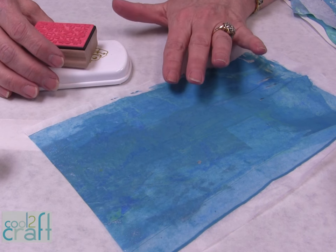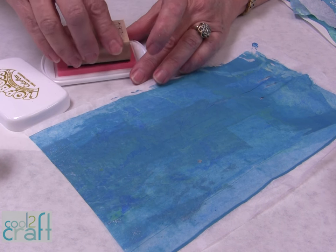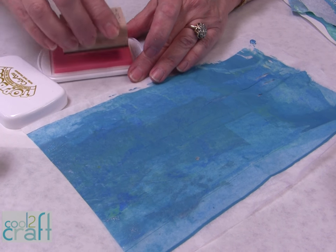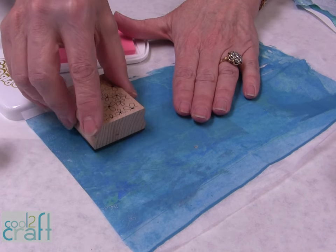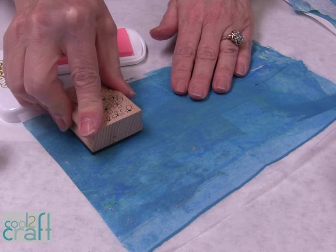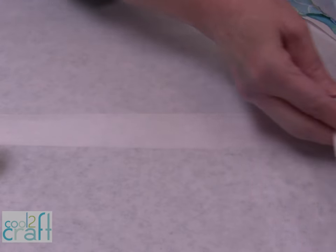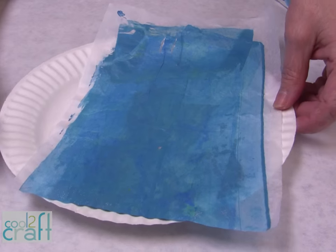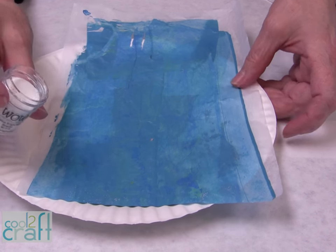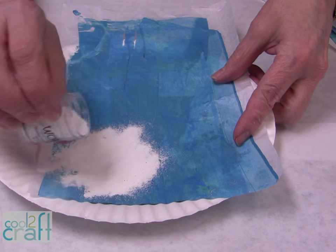The first technique I want to show you is just a real simple one where you use any kind of ink. I happen to be using embossing ink today, but you can use any kind of ink. Ink your rubber stamp and put it onto a piece of tissue paper that's been just painted to give it a little bit more body. We are going to put it over a paper plate, and we're going to be using the Opaque Bright White from WOW, and we're just going to sprinkle it right into the wet ink.